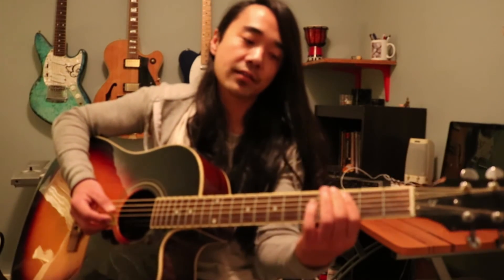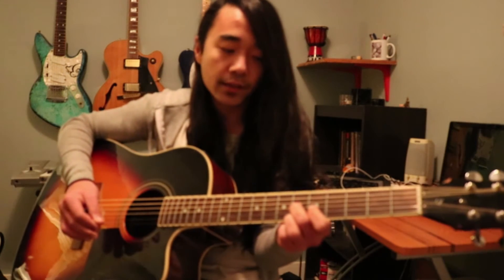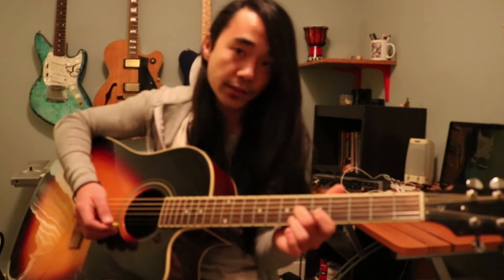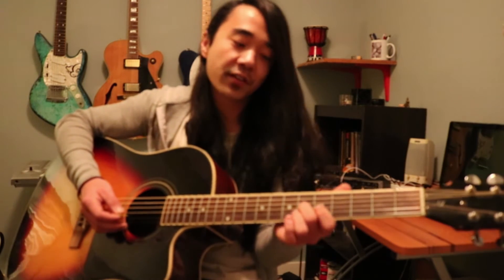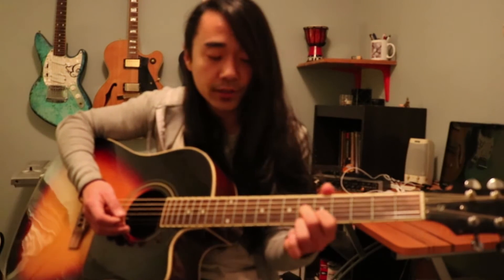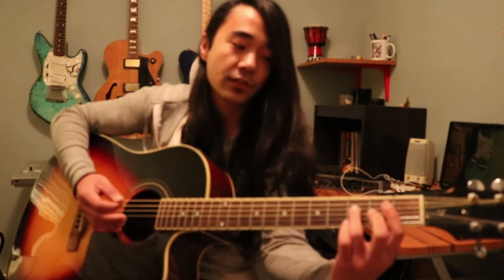And we're going to slide back to that C minor again from the B flat minor. Except this time we're going to this diminished shape. You're going to take your second or middle finger and put that on the sixth fret of the G. Take your first finger and put that on the fifth fret of the B. And you want to take your ring finger, and that's going to go on the sixth fret of the E.